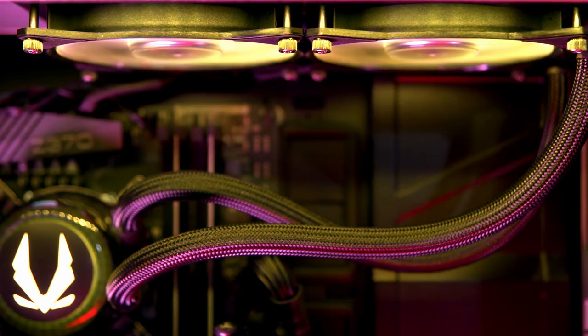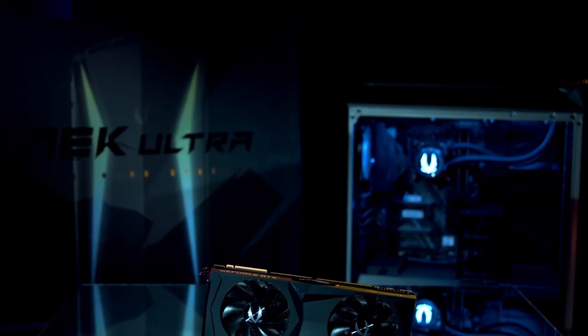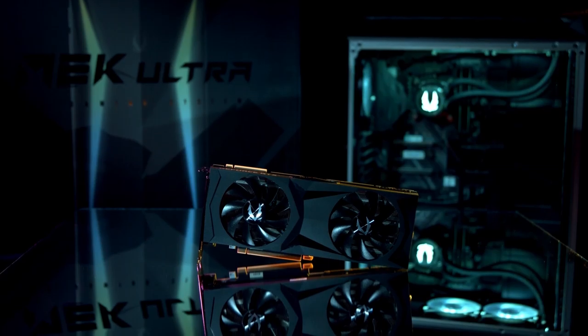Add the two fans mounted to the radiator of the CPU cooler, and you're looking at a thermal solution designed to keep your system running at optimal temperatures. Zotac's powerful RTX 2080 GPU, combined with this meticulously designed case and beautiful lighting, results in a gaming PC that deserves the name Ultra.